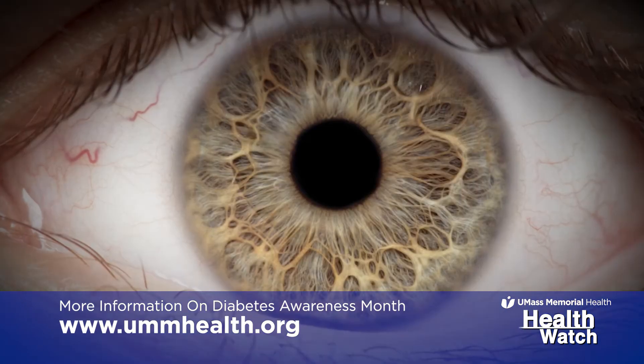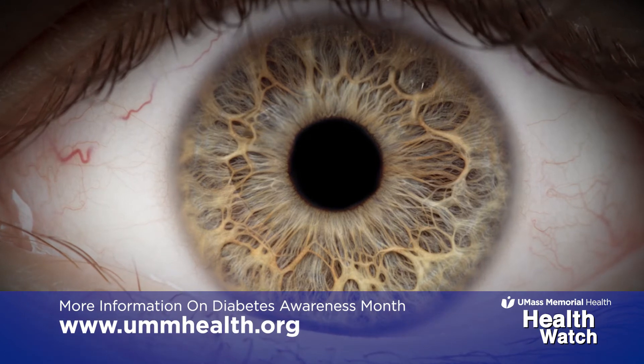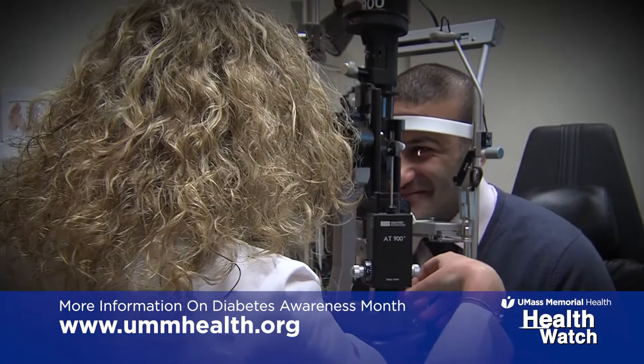If we detect any changes to the retina or to the nerve, we can sometimes treat these and prevent the possibility of vision loss or improve vision.